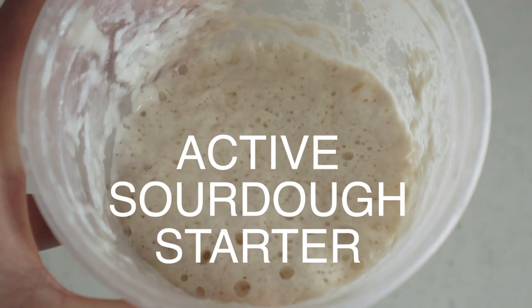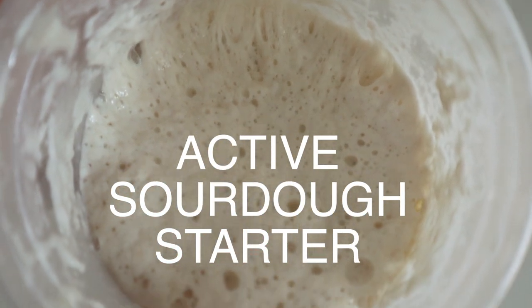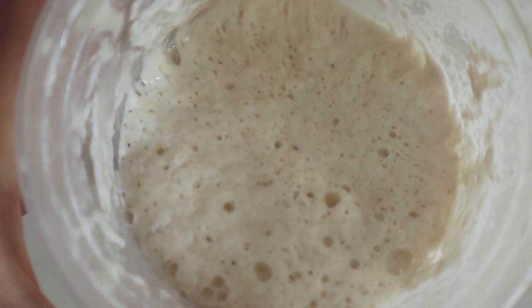For this recipe you're going to need an active sourdough starter — one you've either made yourself or gotten from a friend. For more information on making your own starter, I'm going to talk to that a little bit later in this video, and there will also be detailed instructions down below.